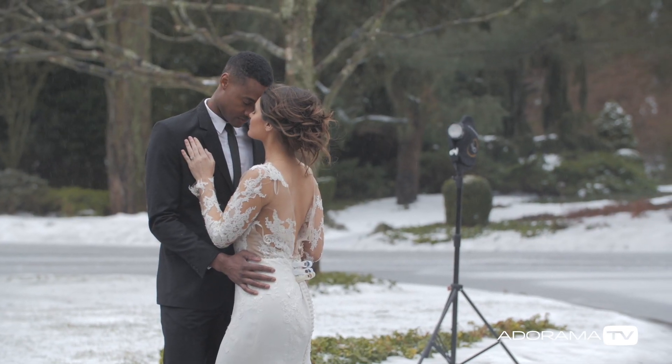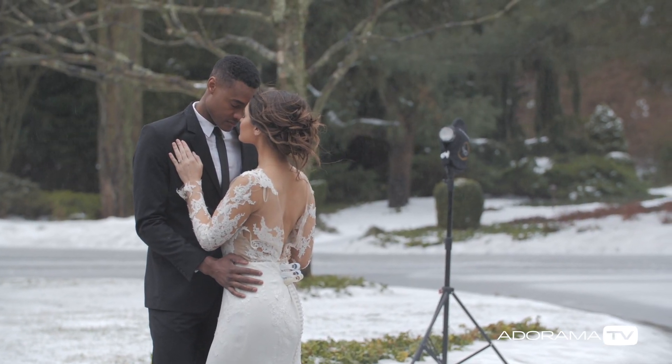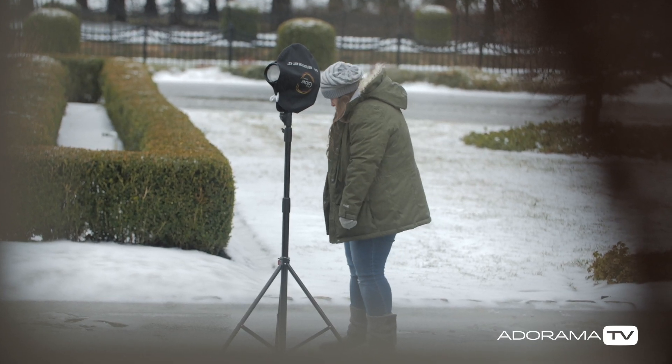I put the light directly behind them, trying to point it a little bit more towards the groom than the bride, because the bride's dress will easily blow out, especially if she's wearing a veil. So try to point the light more towards the groom. Don't put a modifier on it, don't put a grid on it. You want this light to spread as much as possible while still hiding behind the couple.